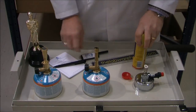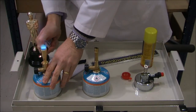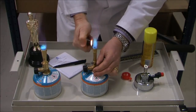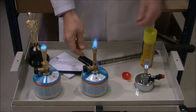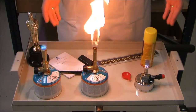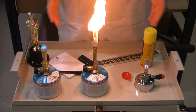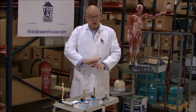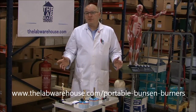Let me show you them actually working. You can buy these products now at thelabwarehouse.com. Alternatively, follow the link below.